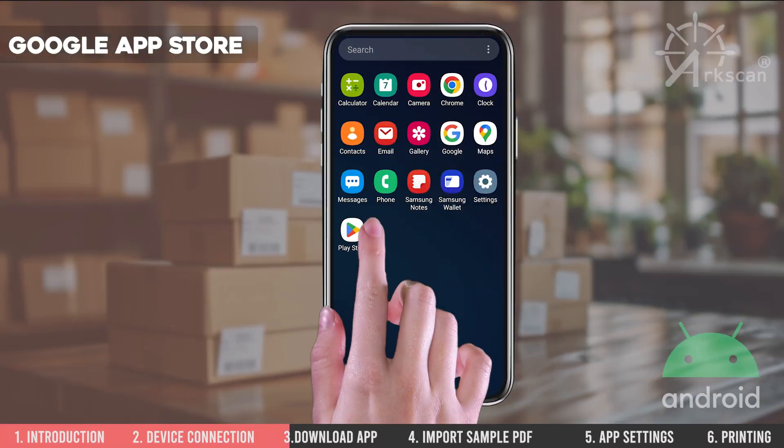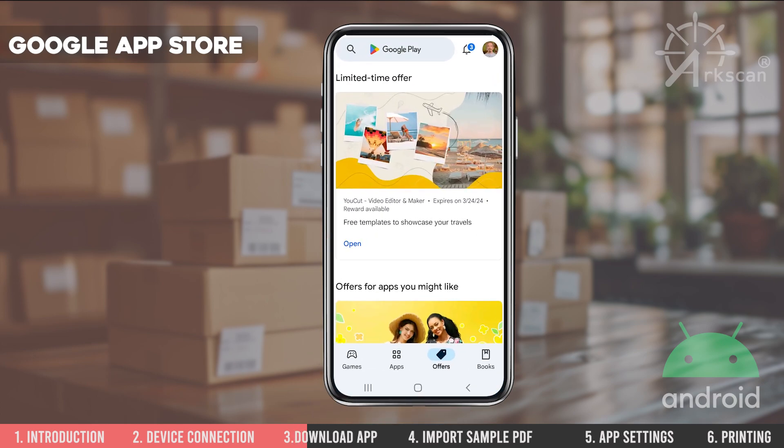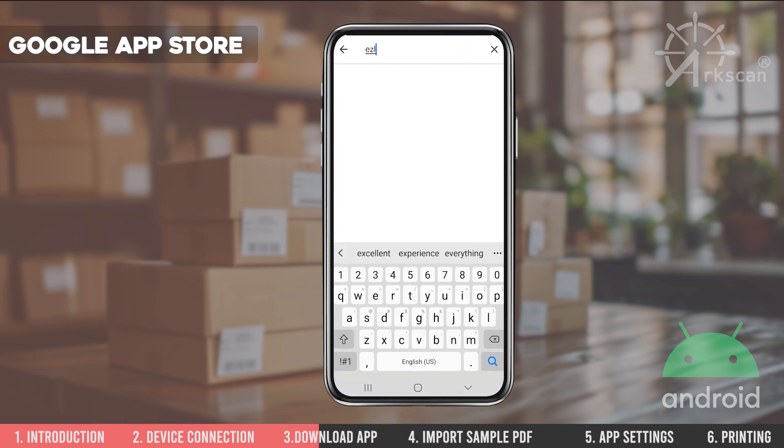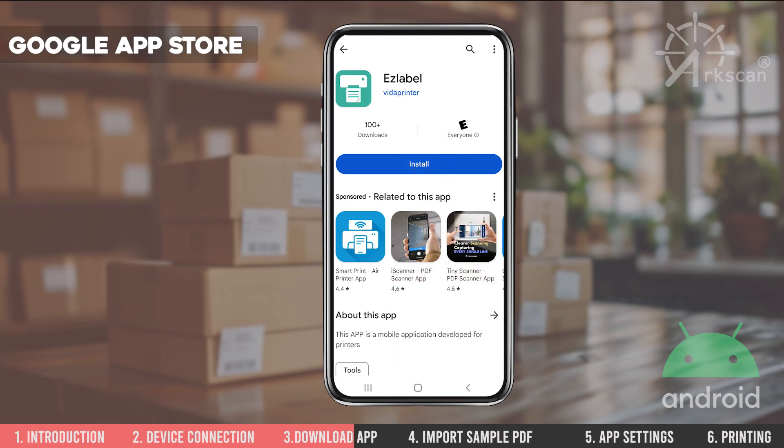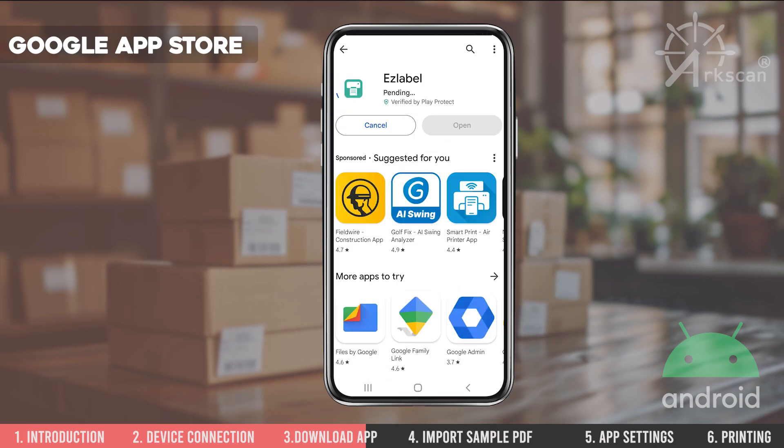Open the Google App Store and search for the EasyLabel app. Tap Install. After the app downloads, tap on Open.